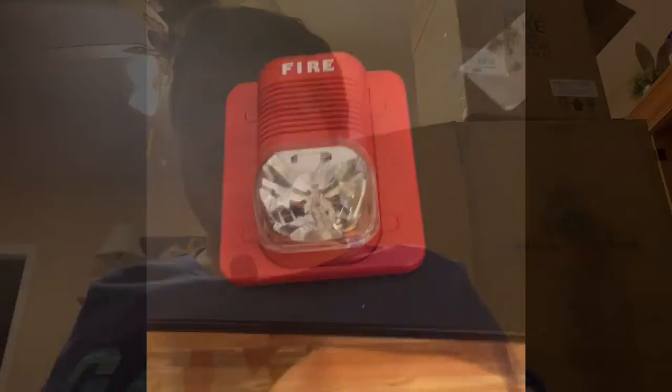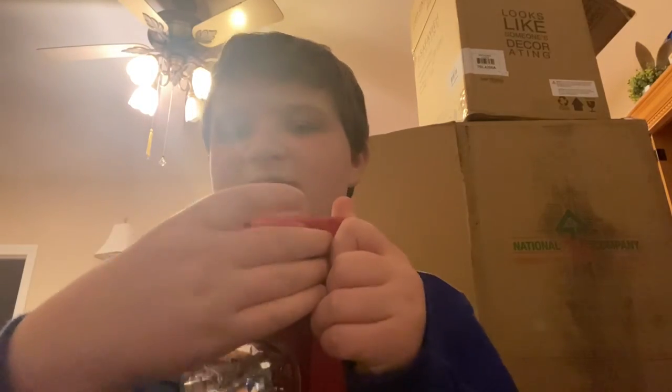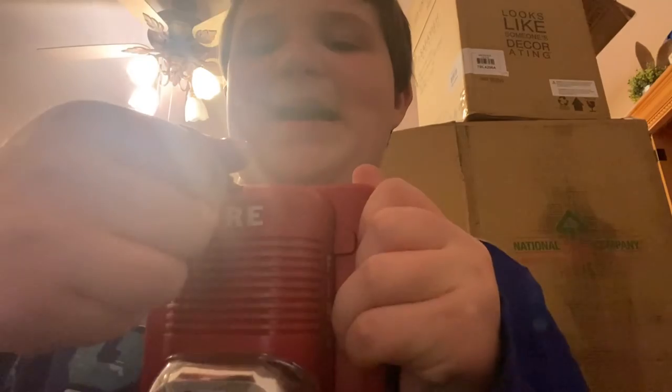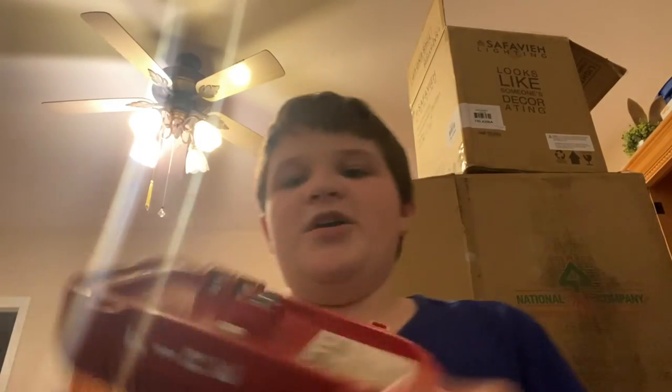So the first thing you want to do is get the cover off the alarm off the bracket. Take your removal tool, put it in, remove it, pull back — comes right out. And here's the back of it.